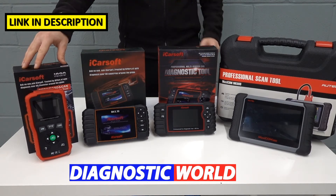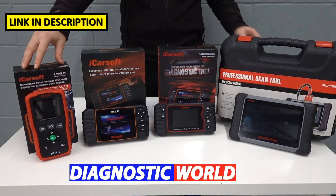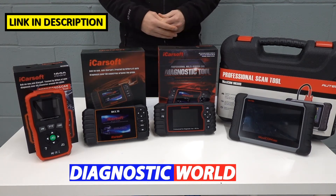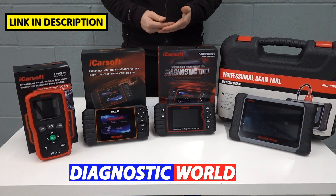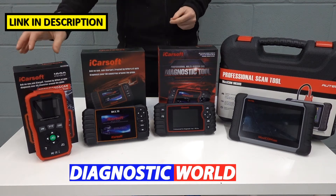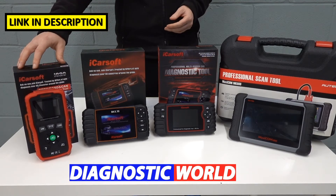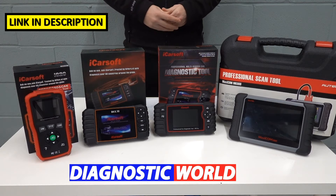We're starting with this kit here — it's the iCarsoft i820. This will allow you to diagnose and reset check engine light faults in your Chrysler, Dodge, or Jeep. If you've got a check engine warning light or an emissions warning light, this will diagnose the fault code, give you a unique description of the fault, and allow you to erase the fault code and warning light. It'll also give you live data. The beauty of this tool is that it doesn't just work on Chrysler, Dodge, and Jeep — it works on all makes and models as well, so long as they have the same diagnostic port. This is a good option, but only if you've got a check engine warning light fault.